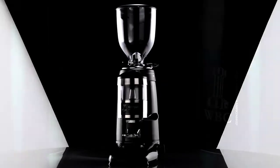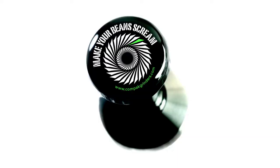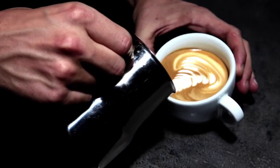Coffee grinding reaches new limits. The most prestigious baristas throughout the world attest to it. Proof? It has been and is the official grinder in the most prestigious world championships.